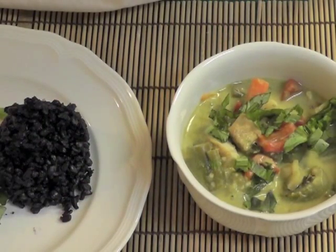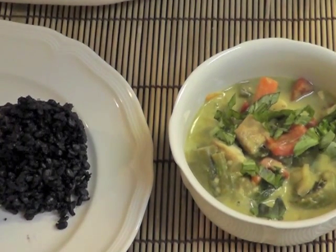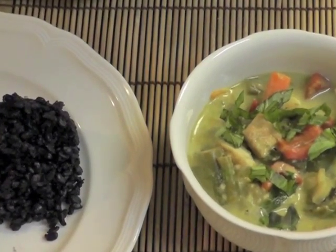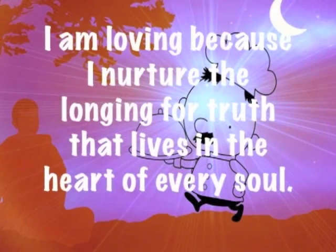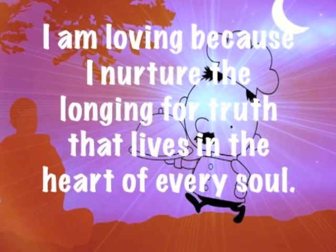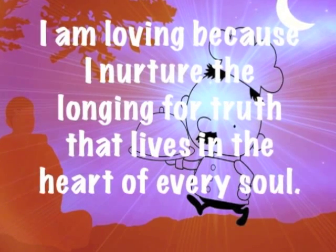Serve with rice — I'm using black rice here. Doesn't it look delicious? This is such a delicious Thai green curry. But before we eat it, let's reflect on this thought: I am loving, because I nurture the longing for truth that lives in the heart of every soul.